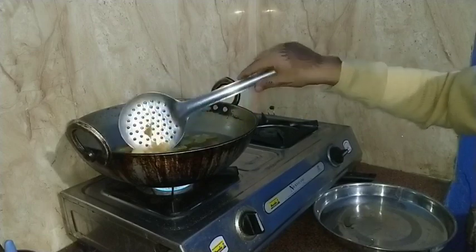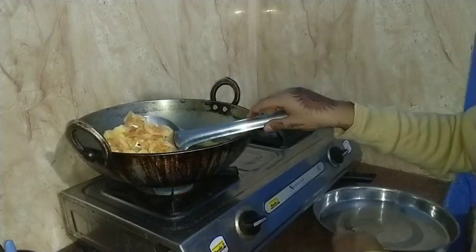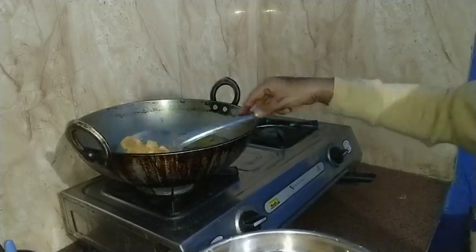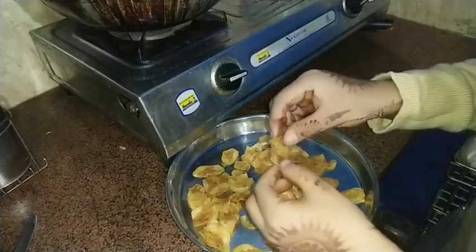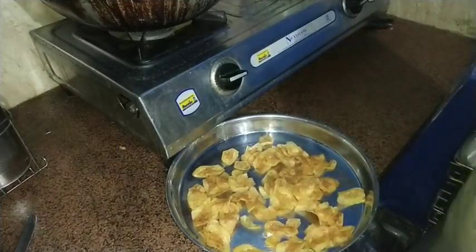After 1 to 2 minutes, the chips will be golden brown — then check if they are crispy or not. My chips are crispy, so now I will remove them. Because my children like it salted, I am adding a bit of salt. If you like some masala, you can add masala to it.